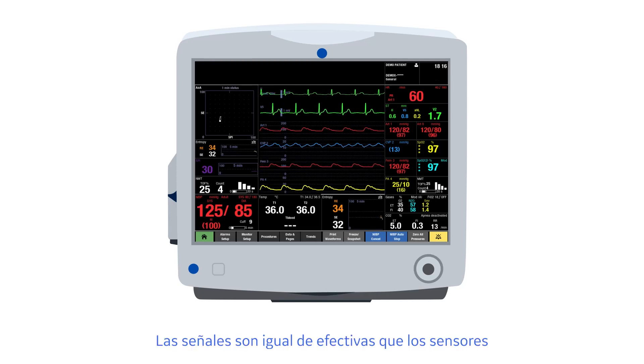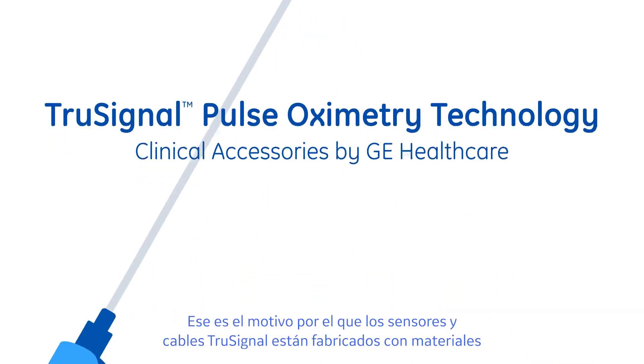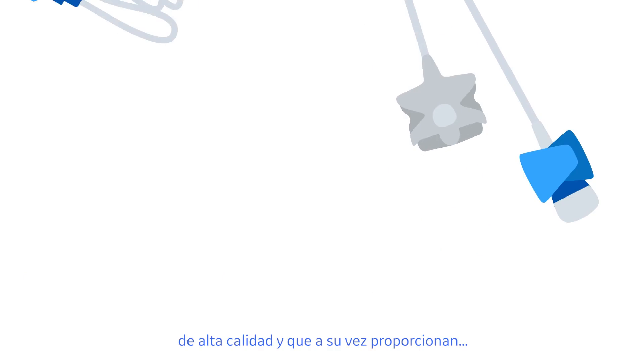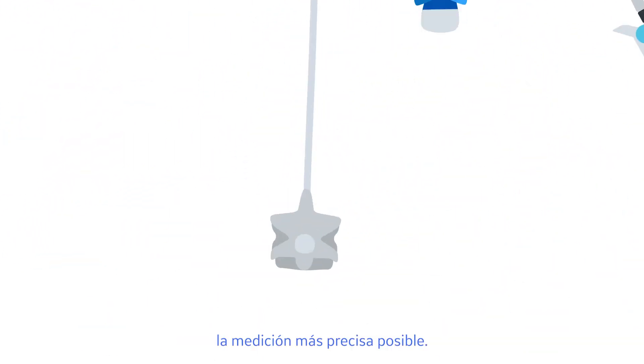Signals are only as good as the sensors and cables that connect them to the patient monitor. That is why true signal sensors and cables are made with high quality material that resist fraying and kinking, which in turn provides the most accurate measurement possible.